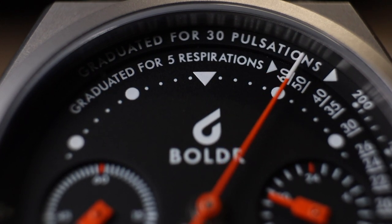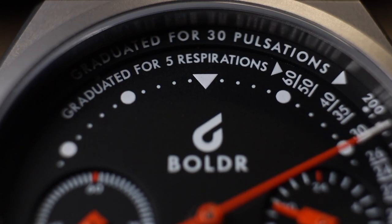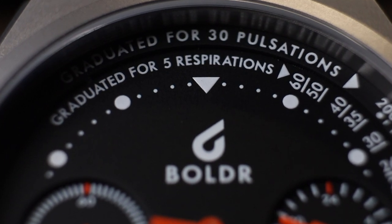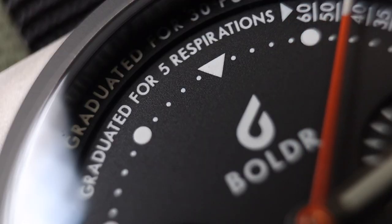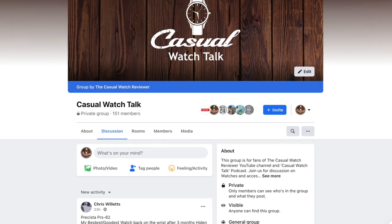This particular model, to quote Boulder, was inspired by the brave and selfless healthcare community on the front lines of COVID-19. This special edition Venture is a medic-friendly chronograph watch that can be used to measure pulse rates and respiratory counts. This is a first for me — I have reviewed watches with pulsation scale, but never respiratory counts, and I'm not even going to pretend to understand how either would work in a real-life scenario. I posted on the Casual Watch Talk Facebook group to find out what a real medic thinks — hang around till the end or go to the timecode.